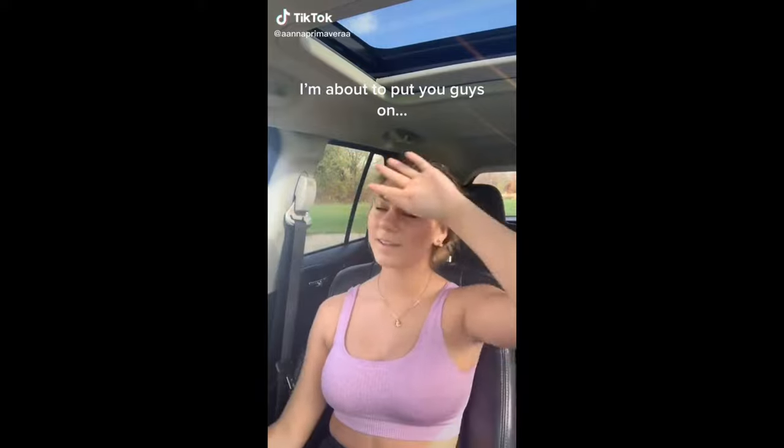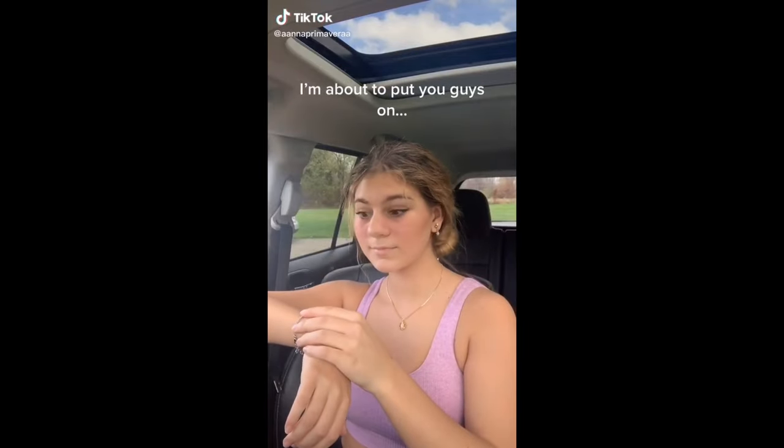So as you can tell by the title, this video is about a cordless curler. I recently discovered it on TikTok. I saw a girl doing it in her car — her hair went from bad hair day to like, I'm ready to run a runway show.